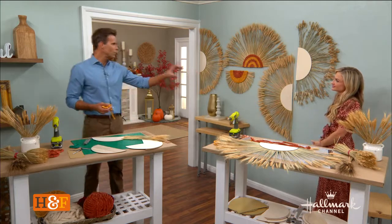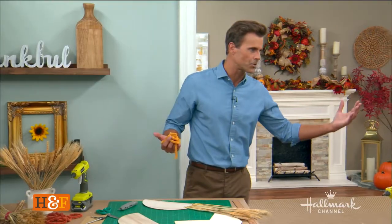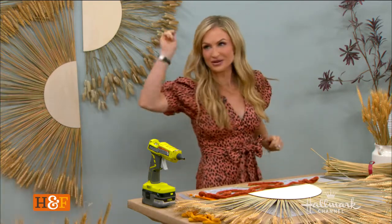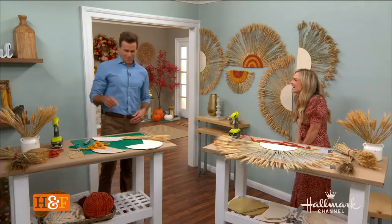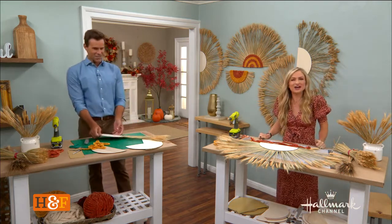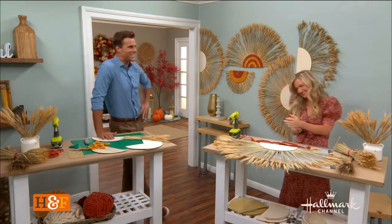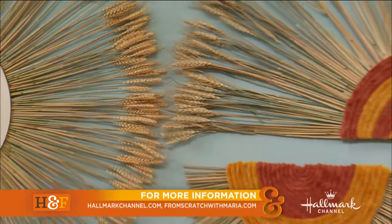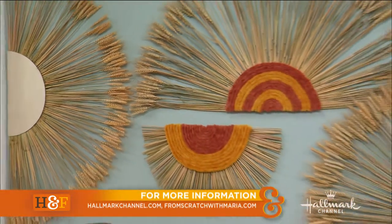As far as hanging these, they're super light — you can use anything. I used mounting tape, so you don't have to worry about ruining your wall. Just a little tip: make sure you don't hot glue your piece to your cutting mat. Full instructions for you — go to hallmarkchannel.com, everybody. And most importantly, have fun.